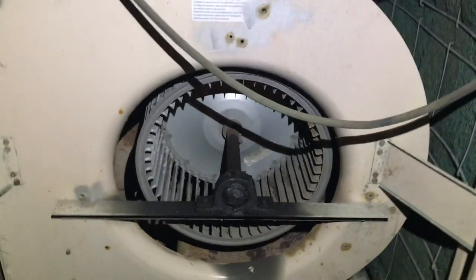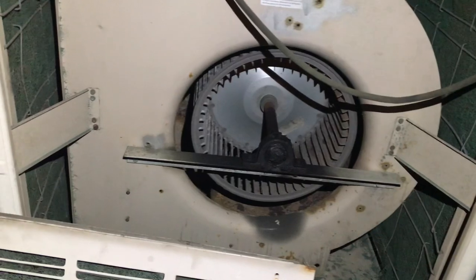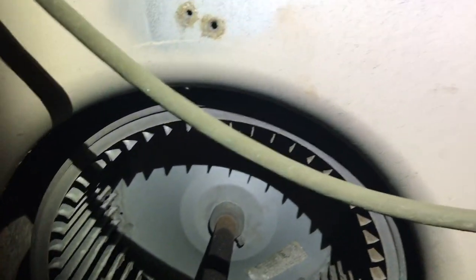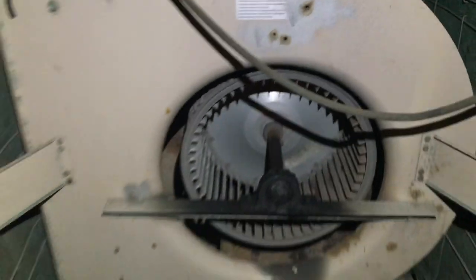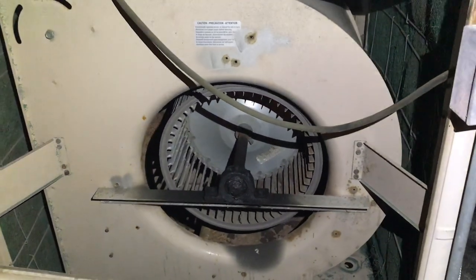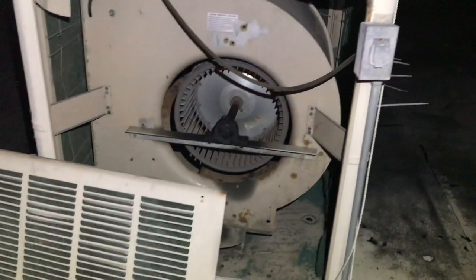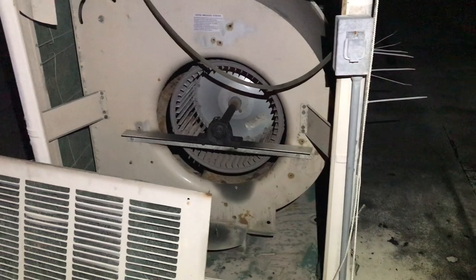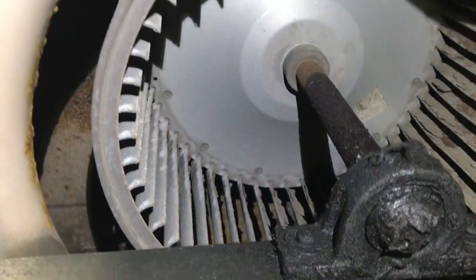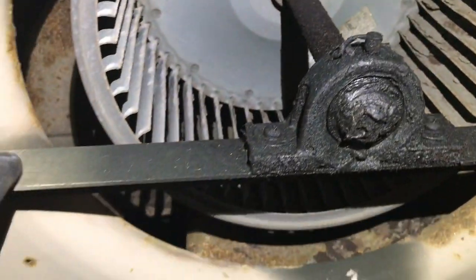Whoever chose that blower wheel has no understanding of the whole concept. I figured I'd show it — I've been making videos and putting together short clips of different things I've been working on. The AC is not cooling, and the blower wheel is newer than the rest of the unit.